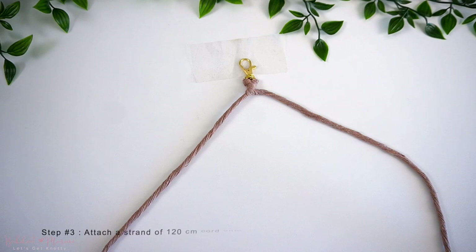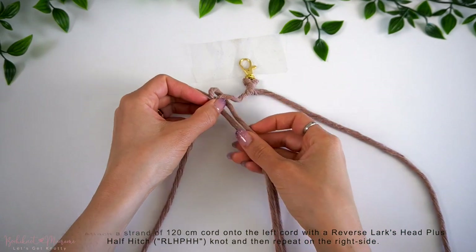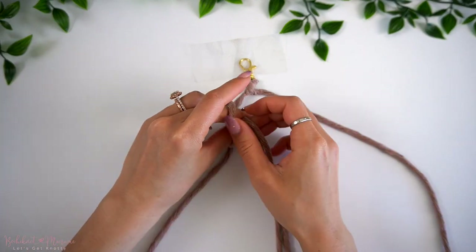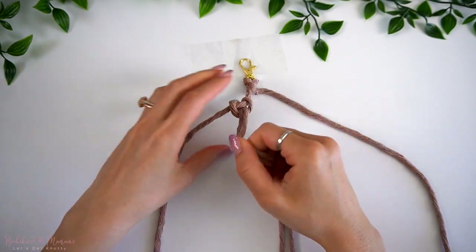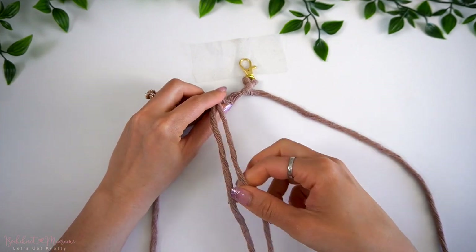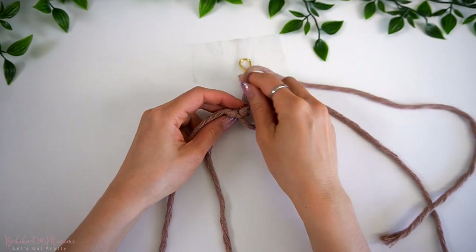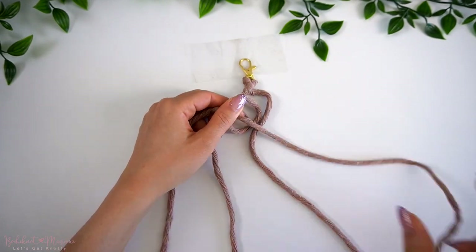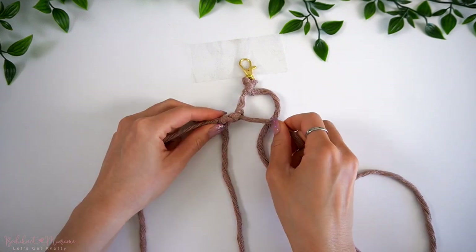Take our second and third 120cm long cords, fold both of them in half and attach one onto the left side with a reverse lark's head plus half-hitch knot, and then do the same thing on the other side. So start off with a reverse lark's head, then take one cord end — the right cord end — and make a half-hitch knot on the right side, then with the left cord end, make a half-hitch knot on the left side.